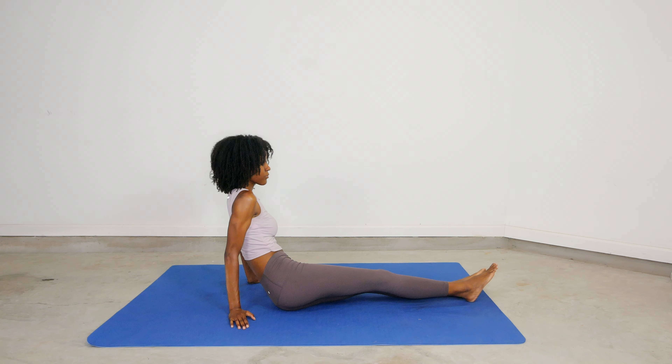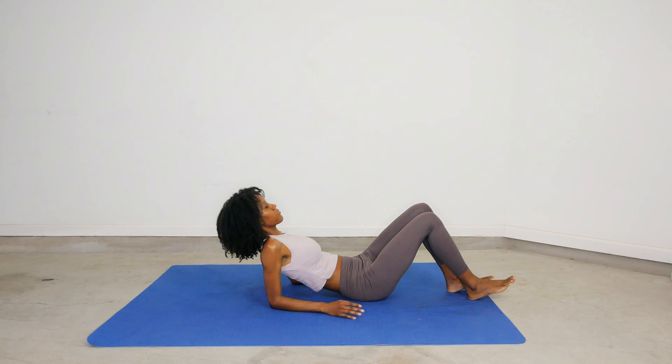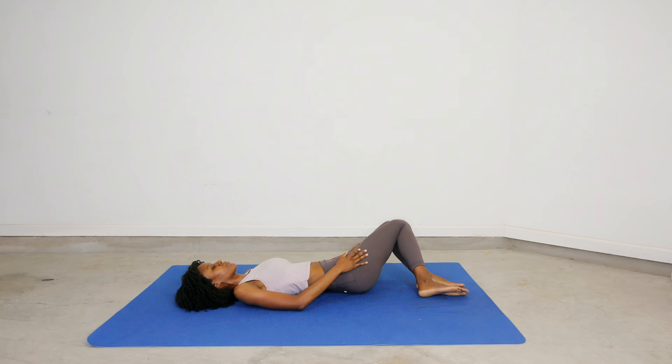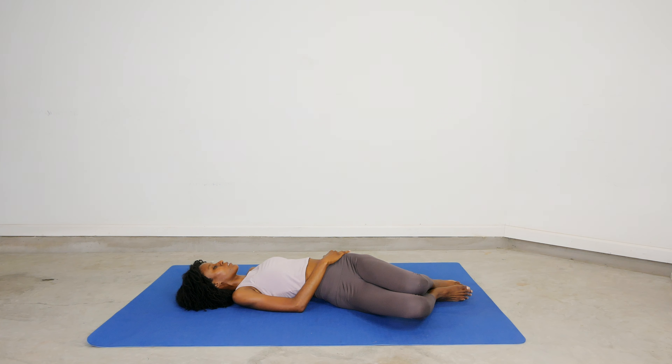Now let's bring the tempo down just a little bit. Decompress our body by swinging our knees from left to right. They don't have to touch the ground, just sway your knees and your hips very gently, relaxing your body and bringing your heart rate down just a little bit so that you're calm and ready to go into that workout with clear thoughts and great intentions.